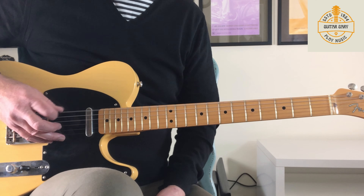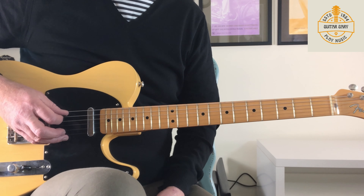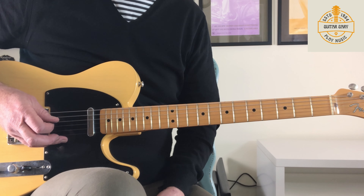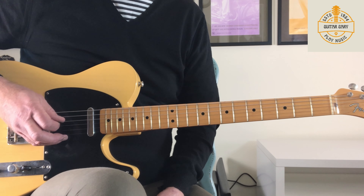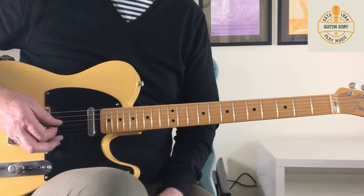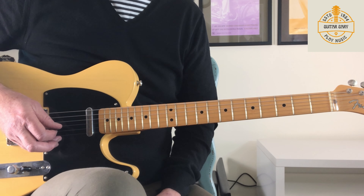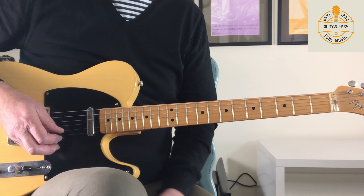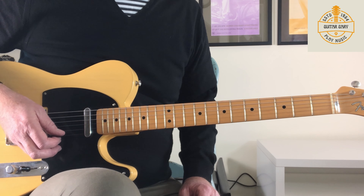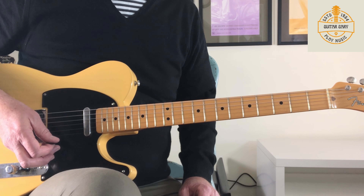So our low E string goes down to a D. The A string goes down to a G. The D string stays the same because that's part of a G chord. The G string stays the same, and B also stays the same — that appears in the G chord. And our first string goes down to a D as well.